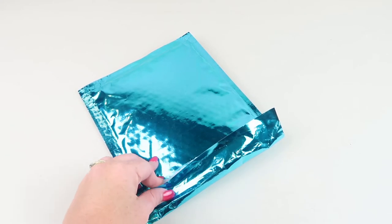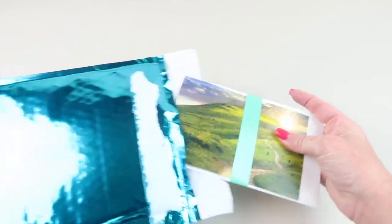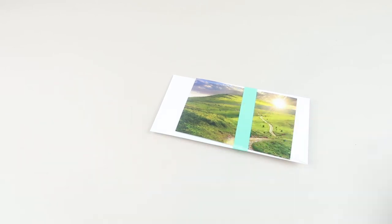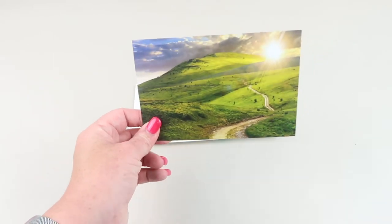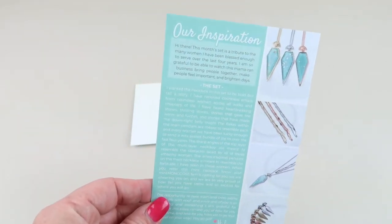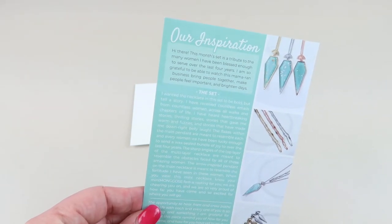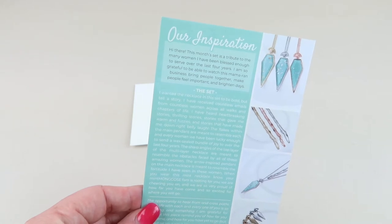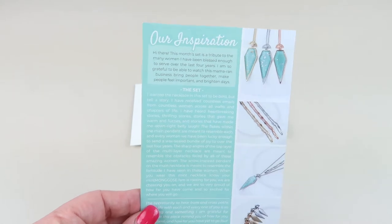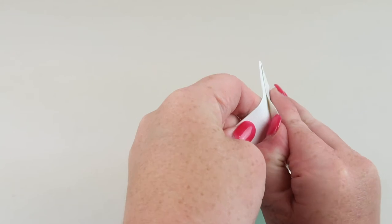It's brand new, so check that out if you've always wanted to try this subscription. It comes just like this — I just opened it so I can take a picture of the box. You get a little piece of original candy in the box, and then a little postcard that tells you about the pieces and the inspiration. It says: 'Hi there, this month's set is a tribute to the many women I have been blessed enough to serve over the last four years. I am grateful to watch this mama-run business bring people together, make people feel important, and brighten days.' Everything comes in a little envelope.